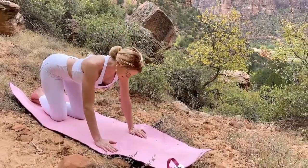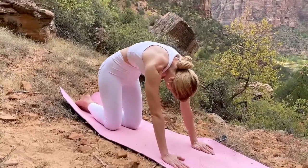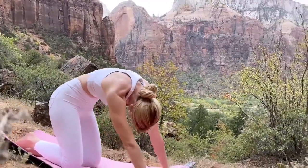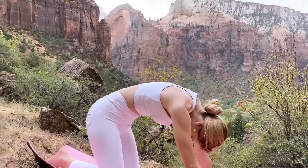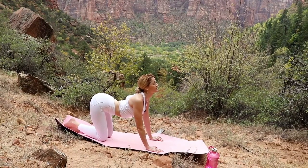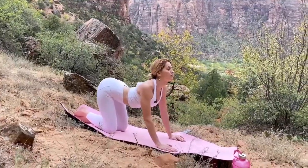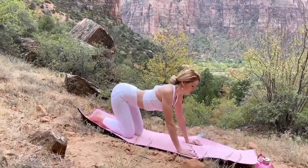Finding peace in this moment, being very present right now. Go into our cow, really arching up through the spine — hold for four deep breaths. Last one back into the cat: pull those shoulders down, chest comes through, really arching — make this your best. You have five deep breaths.